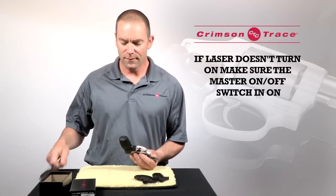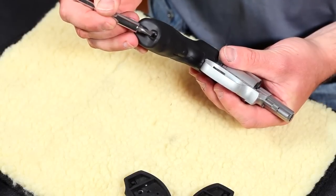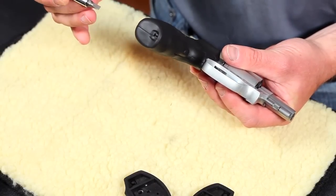If the sight doesn't turn on immediately, the first thing to check is the master on-off switch at the bottom of the butt — make sure it is pushed forward. If it's not pushed forward, you need to do that.